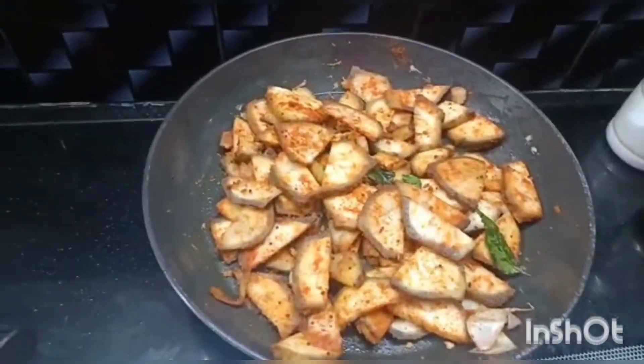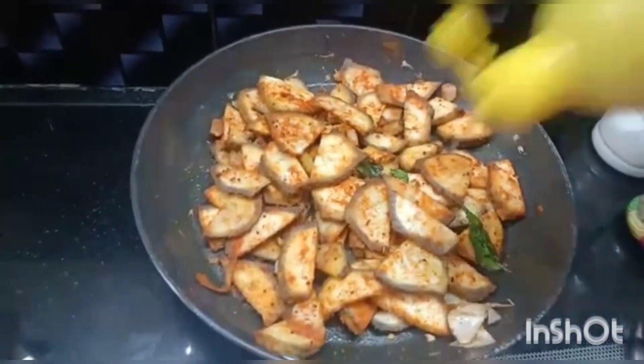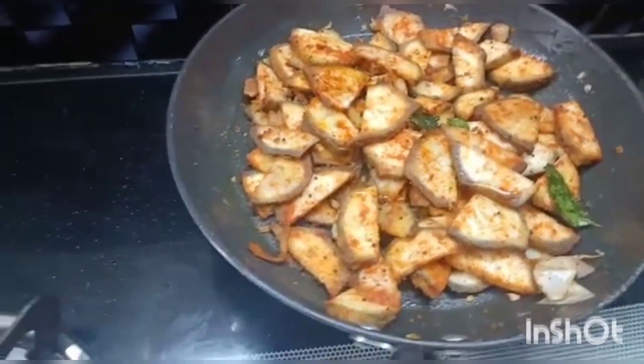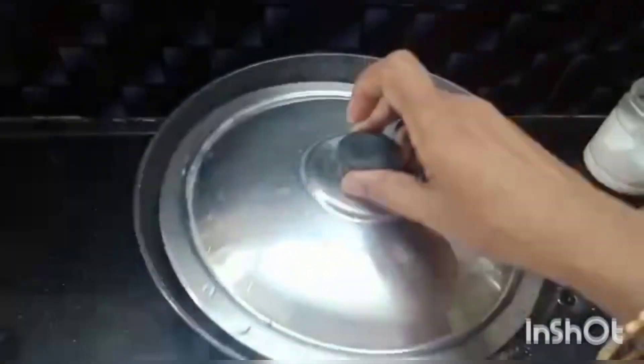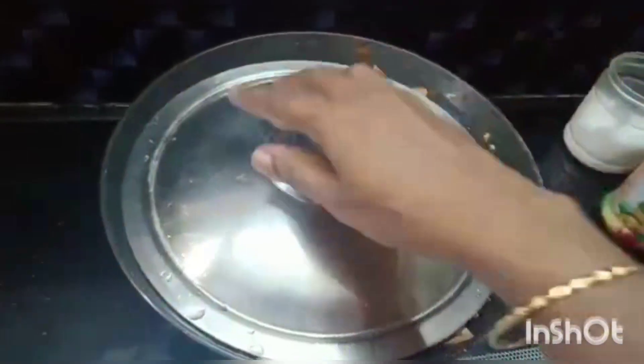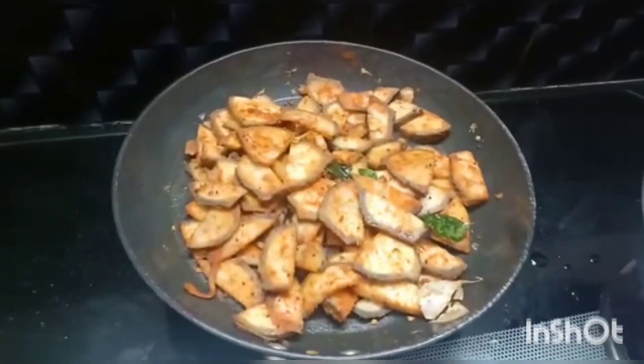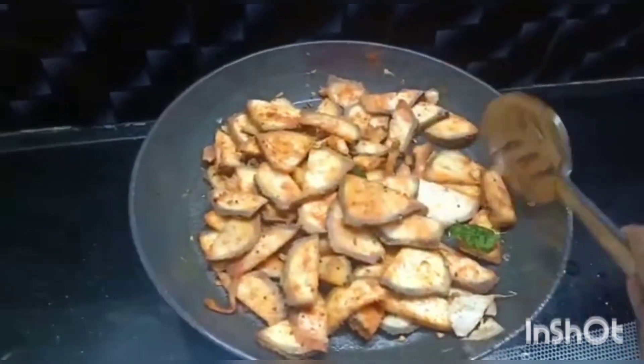For the vegetables to get cooked, add 1 tsp of oil and close the pan with the lid. After a few minutes, just open and mix the vegetables.